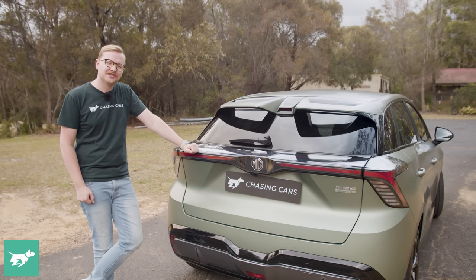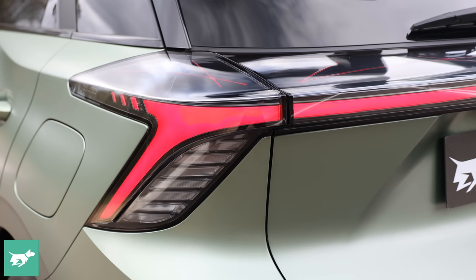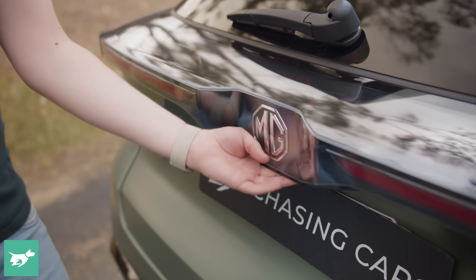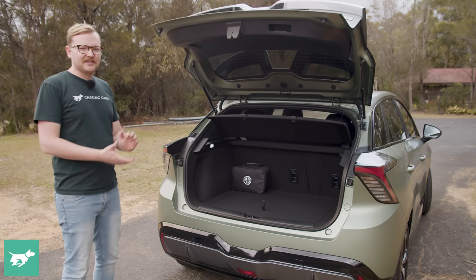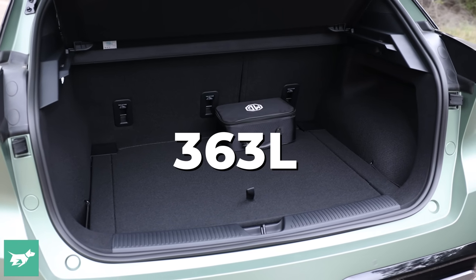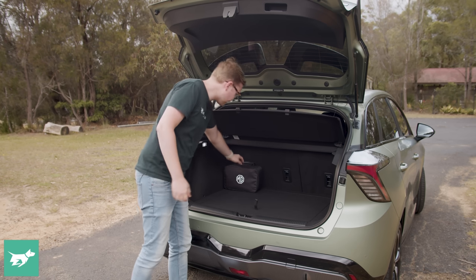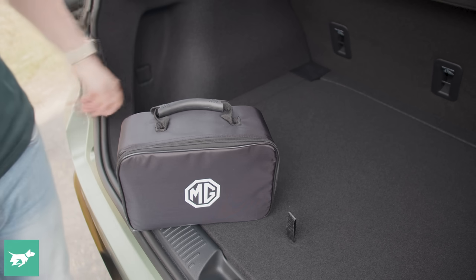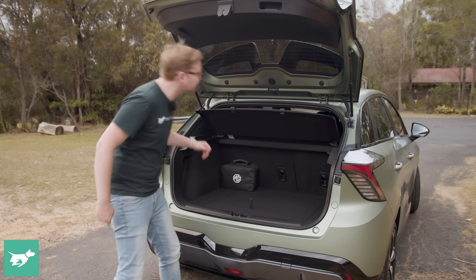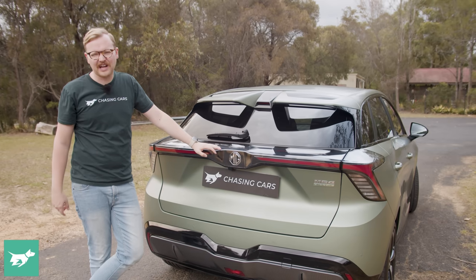The matte green colour really suits the MG4, and the XPower certainly looks visually distinct with its orange highlights, although those front brakes are hiding a bit of a secret to be revealed later. Boot space is decent — nothing special for a regular small hatchback, with a good opening aperture and not-too-high load height. Slots on either side prevent rattling. A neat little case houses the granny charger, while underneath the boot floor is just a tyre repair kit, as the XPower does not have a spare wheel — though that's true of many hot hatches.